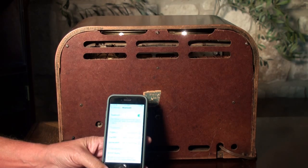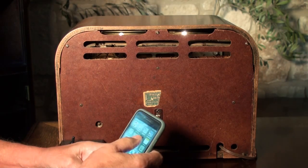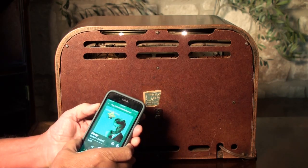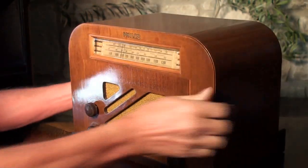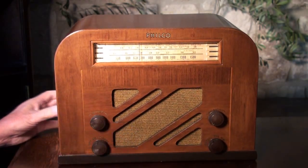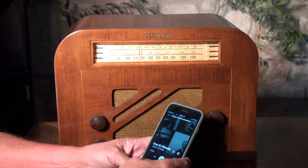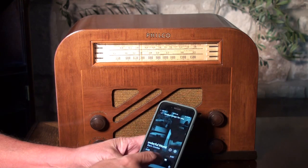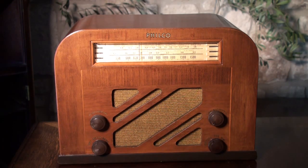So we'll click on that, and we can see it did connect. We'll go into Spotify and see what's playing here. We can adjust the volume on the phone, or we can adjust it on the radio itself. So it's just working from Bluetooth now. Very nice radio.